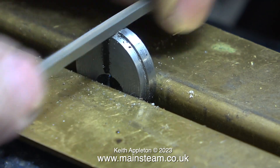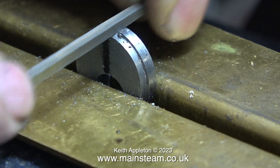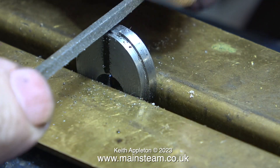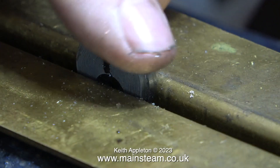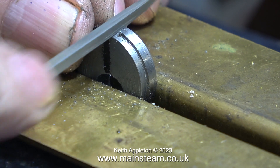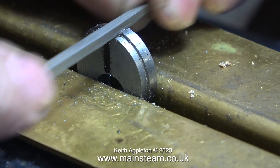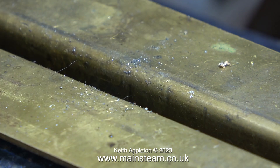For the final operation I need to drill a hole and thread it 4BA so I can put a grub screw in to hold the sheave to the crankshaft. In order for this to happen I'm using a needle file to file away the bit in the centre. Just for the record, when I drilled the hole that was touch and go, and threading it was even worse. What a terrible piece of metal.